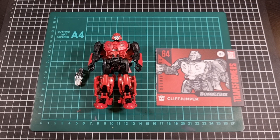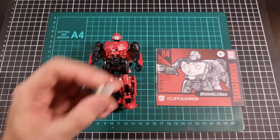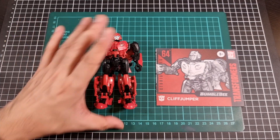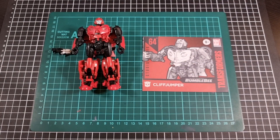Everything out of the packaging — we have one accessory, which we're getting quite familiar with seeing, one Cliffjumper, and I'm already getting flashbacks to this mold. We also have the manual, and off screen is the backdrop.